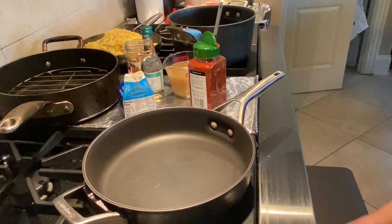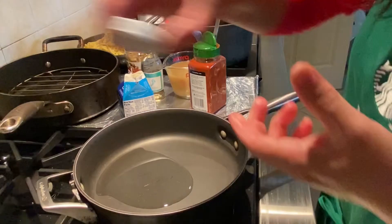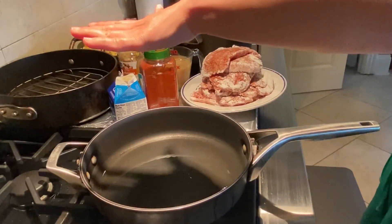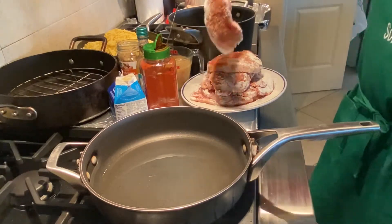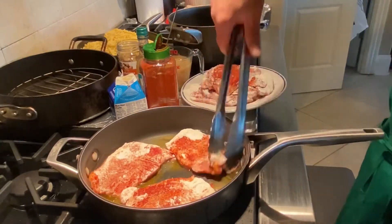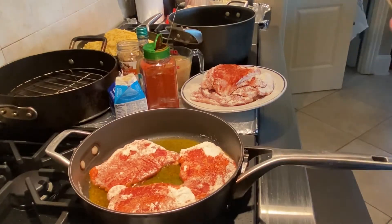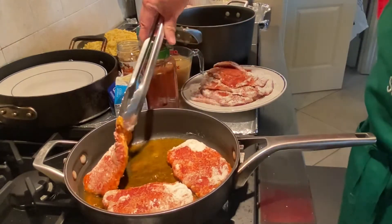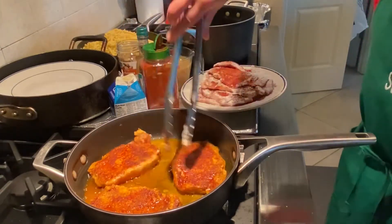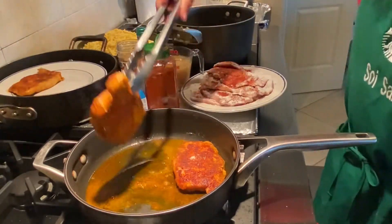To cook the schnitzel, turn the stove to high heat and put a little bit of vegetable cooking oil in it. Wait until it gets hot — you can feel the heat a few inches above. Turn on the exhaust fan and put a few pieces of meat in. When the edge shows brown, you can turn it around. If it's brown, turn it to the other side and continue cooking until done. Both sides are turning brown, so put them aside and finish the rest of the meat.